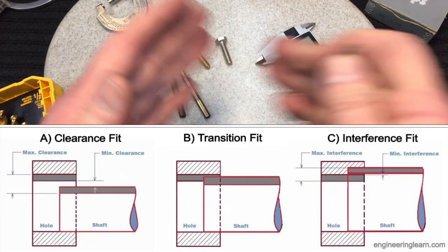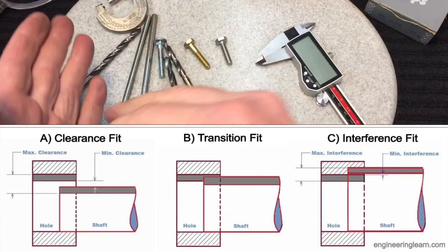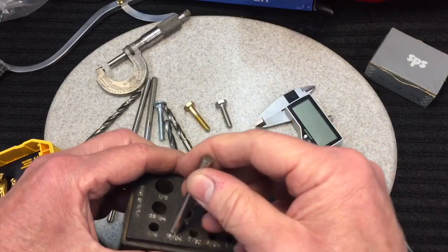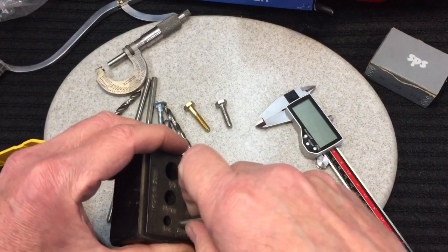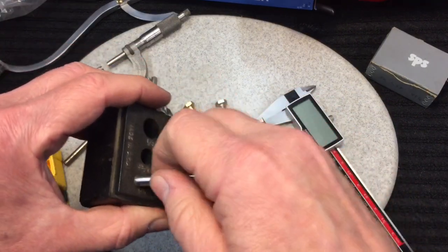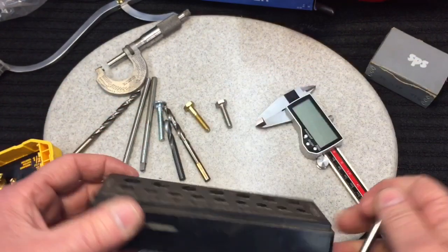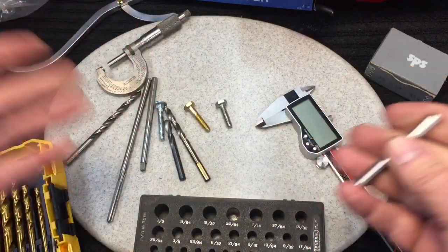Now between the interference fit and the loose clearance fit we have what's called a transitional fit. A transitional fit is just that — it's in between clearance and interference. That could be where you just need a little bit of force, or it could be something like this where it fits in but it's not super loose.